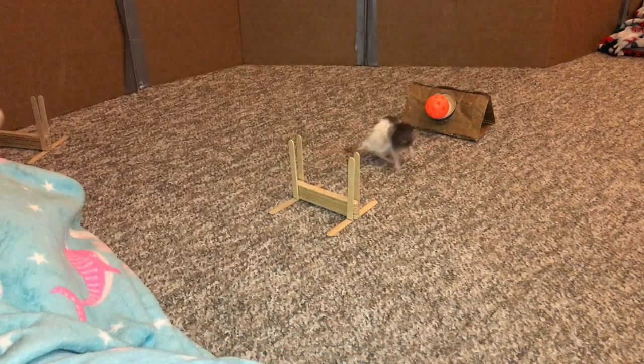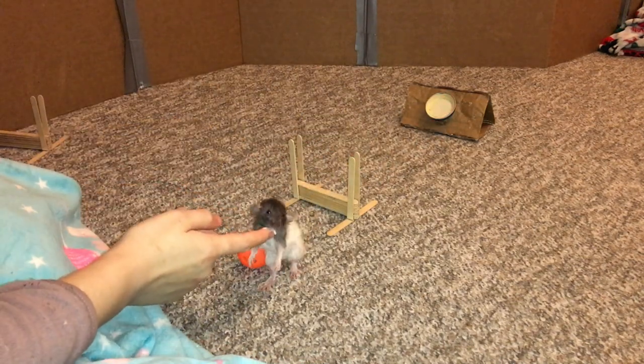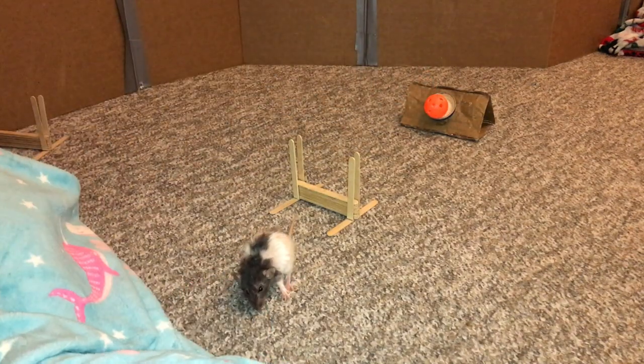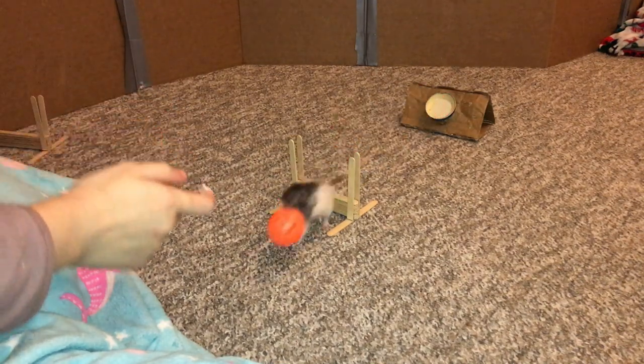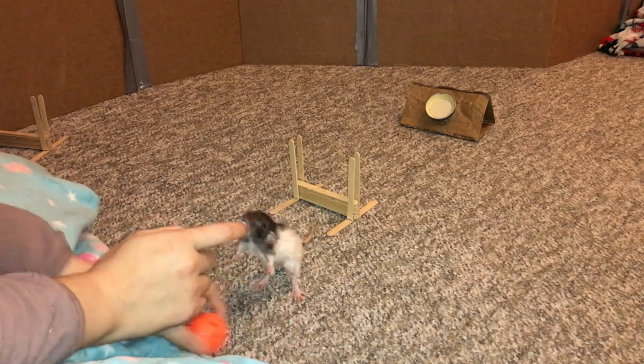There we go, very nice! Get her to get the jump — oh, very nice. That was absolutely adorable. Can you go get it, Butter? Oh, that's so cute. Okay, she's doing really well.